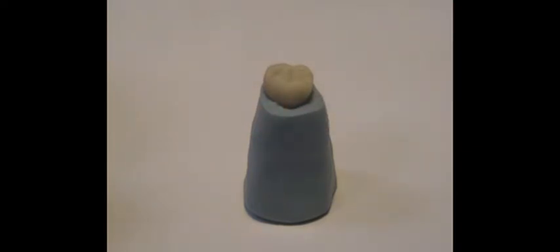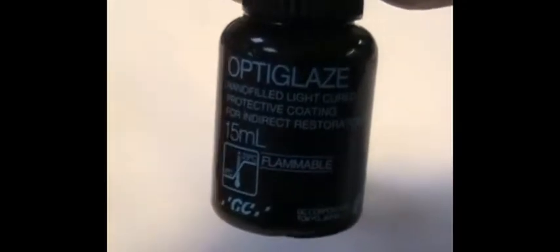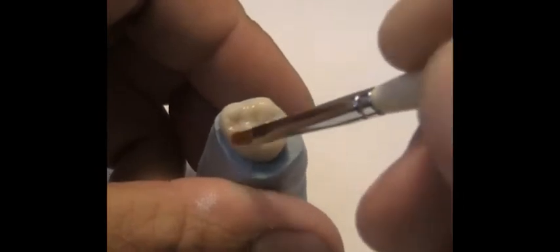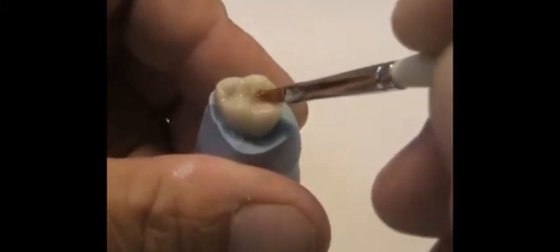I take a little bit of the OptiGlaze clear and I'm going to coat the unit with a light coat of the clear. What that does is give me a bond to the unit.